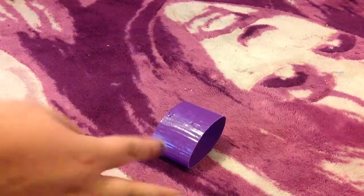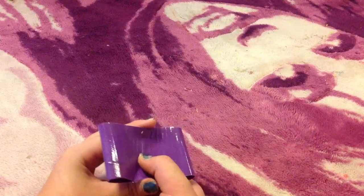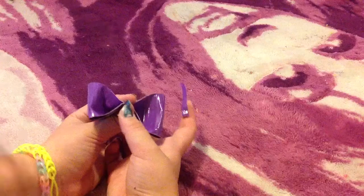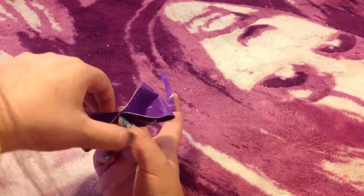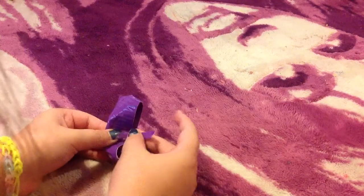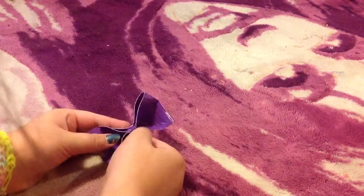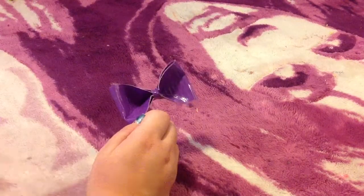Now I'm taking another purple strip and placing it here so I can show you. You're going to take this and hold them and pinch — like that, so it looks like this. Then you're going to take that connector strip — this is the harder part — and just kind of stick it on there. There we go, now it's all stuck together like that.